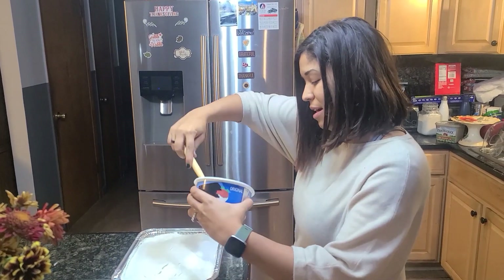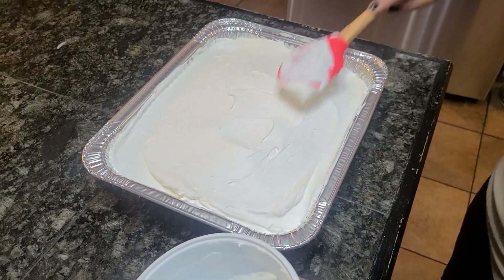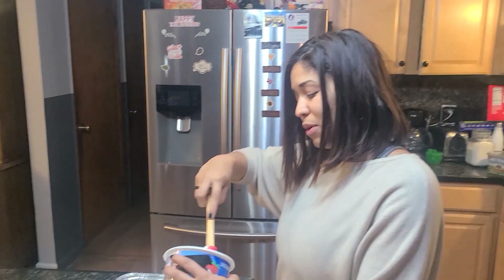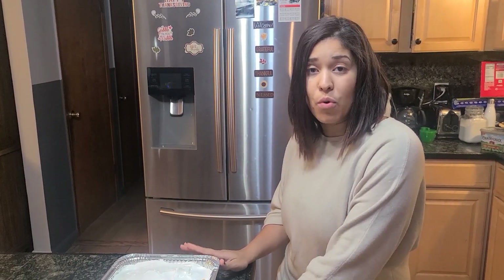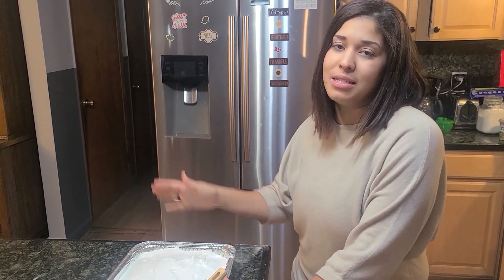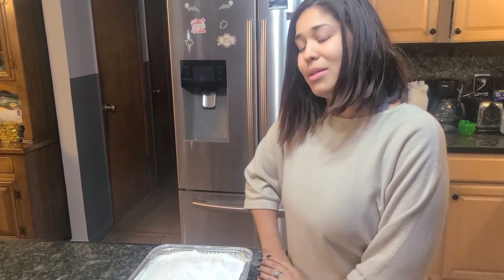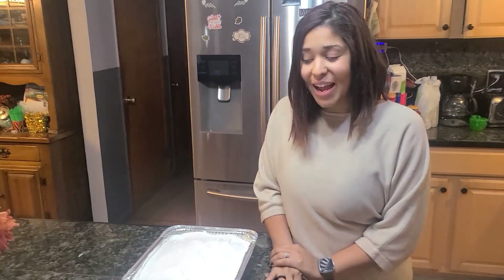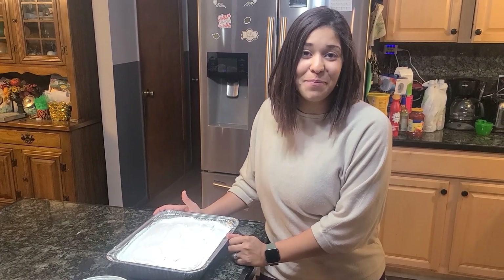There you have it, guys! I would love to cut into it and show you how it looks on the inside, but unfortunately you have to wait so it can really soak it all up — if I cut into it now, it'll be dry in some places and moist in others. If I make this in the morning, by nighttime it's ready to eat; if I make it in the evening like today, it won't be ready until the next morning. So, if you're making this for a party, make sure you time it correctly. That was it, guys — this is how I make Tres Leche! Thank you for watching and don't forget to subscribe. Bye now!